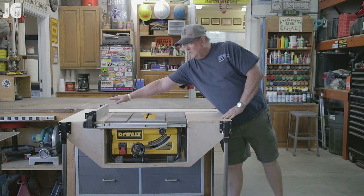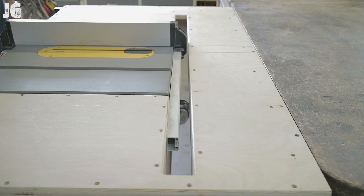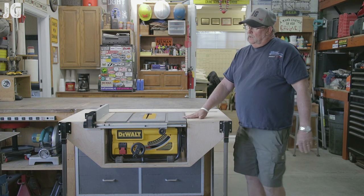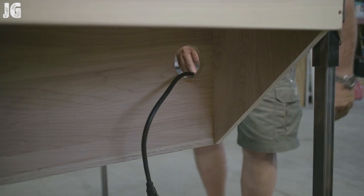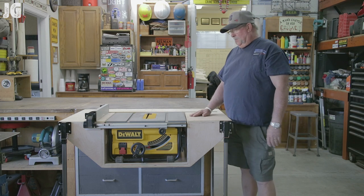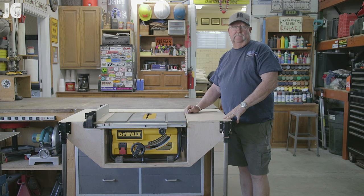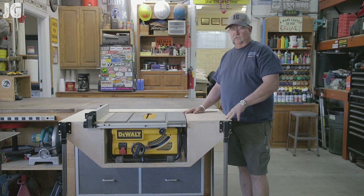The fence on this particular saw has a wide range — it goes as far as one way and all the way over the other way, and it runs on a track. So I had to put this groove in the very back to accommodate that track, which is not going to be in the way of anything I do. I also put a hole on the side where the cord for the saw goes through and plugs into a conveniently close outlet right there. No cords in the way of anything. And I put dust control on here — that's something I never had before. Now I can easily hook up my shop vac to the back of this dust port and that's greatly going to reduce the dust factor.